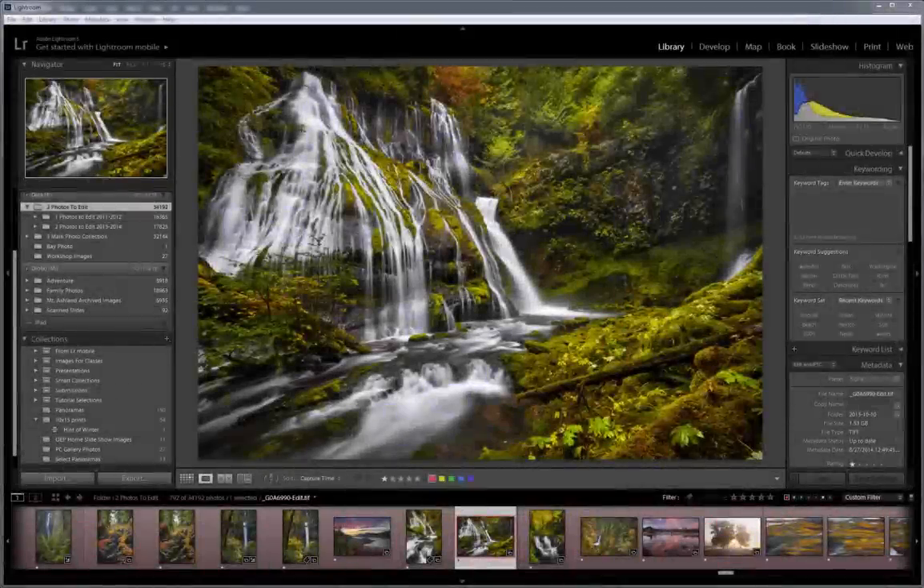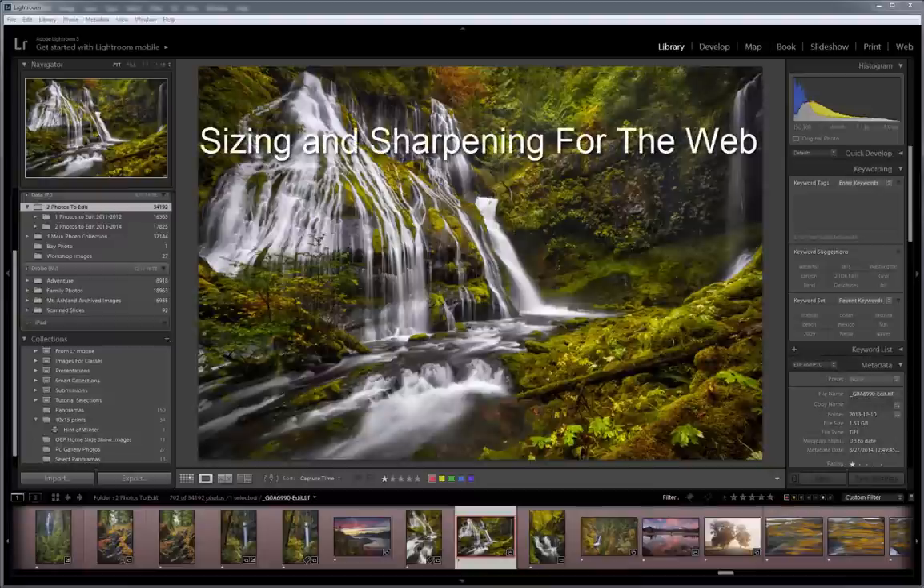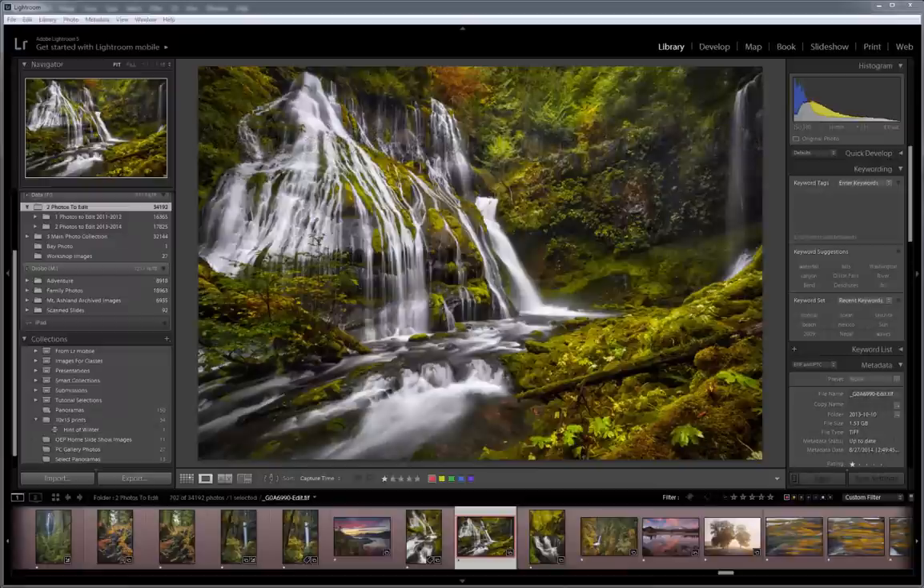Howdy folks, this is Sean Bagshaw from OutdoorExposurePhoto.com and PhotoCascadia. One of the questions I've been getting a lot lately is how I go about sizing and sharpening my images for viewing on the web. We have some control over this in how we go about sizing and sharpening our images for web viewing, but some of it is beyond our control.